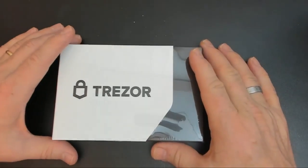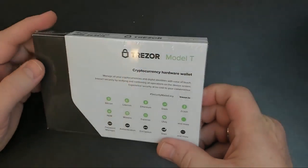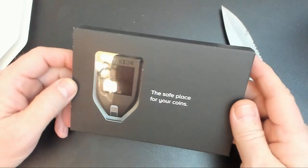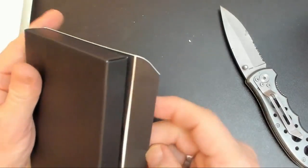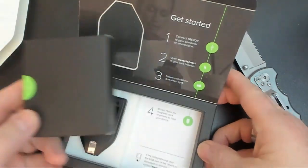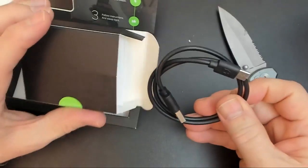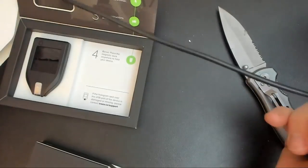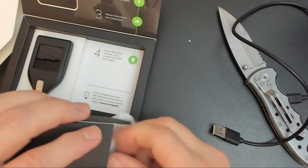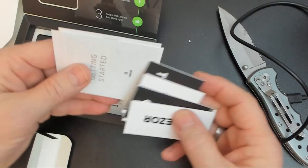Here's the Trezor Model T. We'll go ahead and open this guy up and take a look at what's inside. It's pretty nice packaging. It comes with a USB micro cable — actually, it looks like a USB-C connector. And you get a few little stickers — you get four of these stickers.